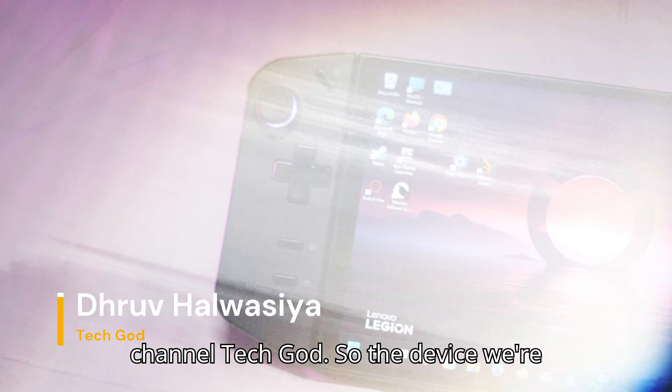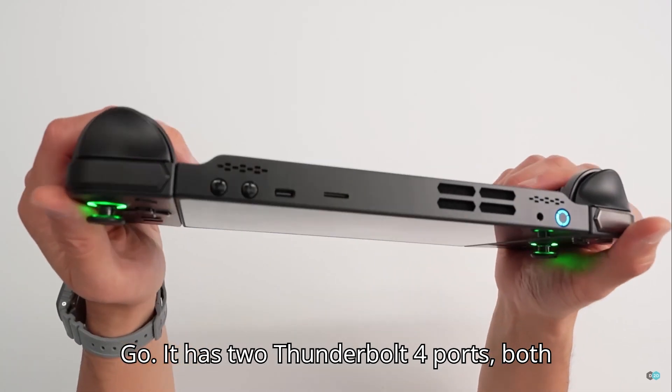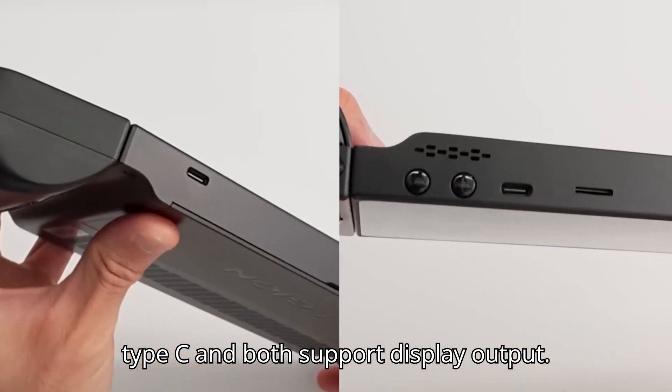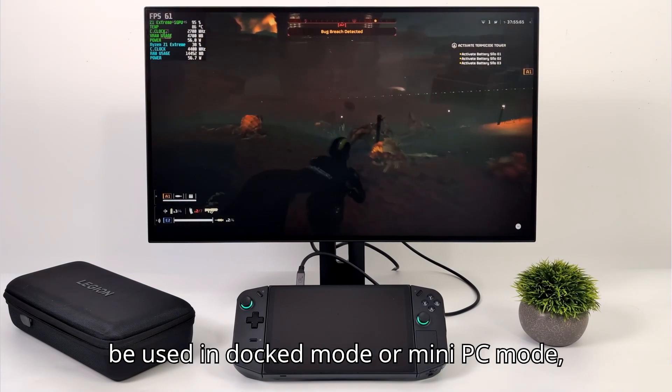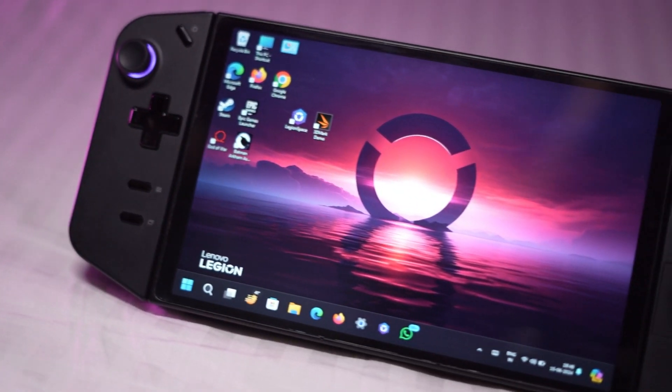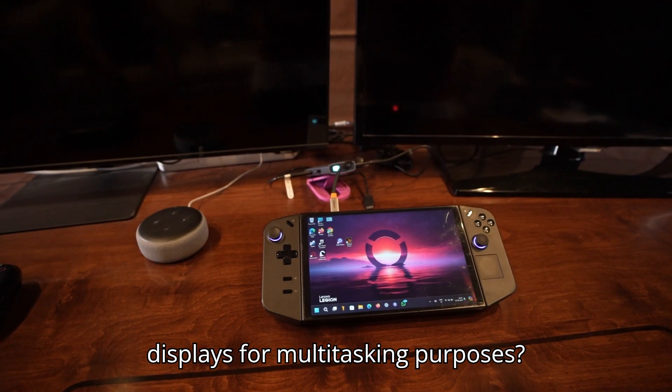The device we're demonstrating today is the Lenovo Legion Go. It has two Thunderbolt 4 ports, both Type-C, and both support display output. We know these handles can be used in dock mode or mini PC mode, but what if you want to use two external displays for multitasking purposes?